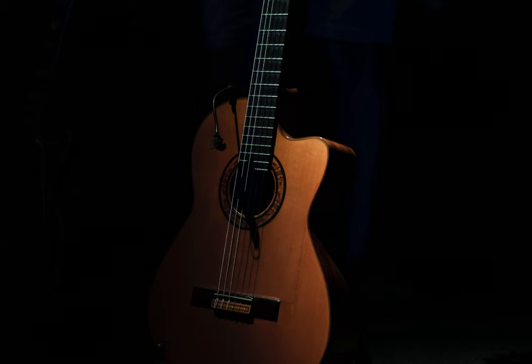Shifting licks to other beats, off-beat syncopated variations, picking the same lick different ways — these are all excellent ways to improve your picking ability and ultimately your speed. Good luck!